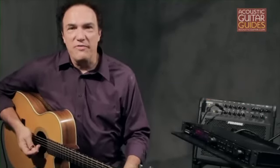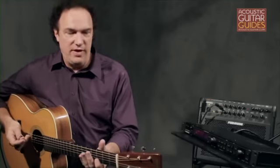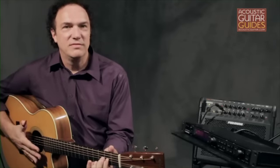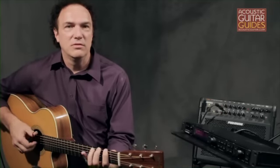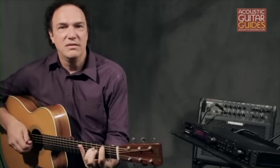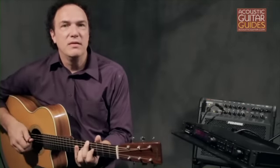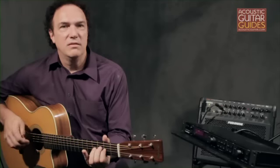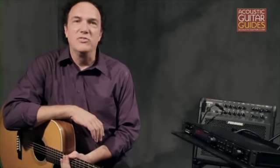Let's quickly have a listen to how a few other effects sound in the context of being used with an acoustic guitar. I have a TC Electronic G Major rack unit here that has a lot of different effects. For starters, let's listen to a tremolo. Or perhaps you'd like to simulate some bass guitar sounds by introducing an octave pedal. Here's a bit of a Leslie speaker simulation. And here's a flanger. You can really have a lot of fun with all these different effects, modifying your sound to get all kinds of interesting sounds.